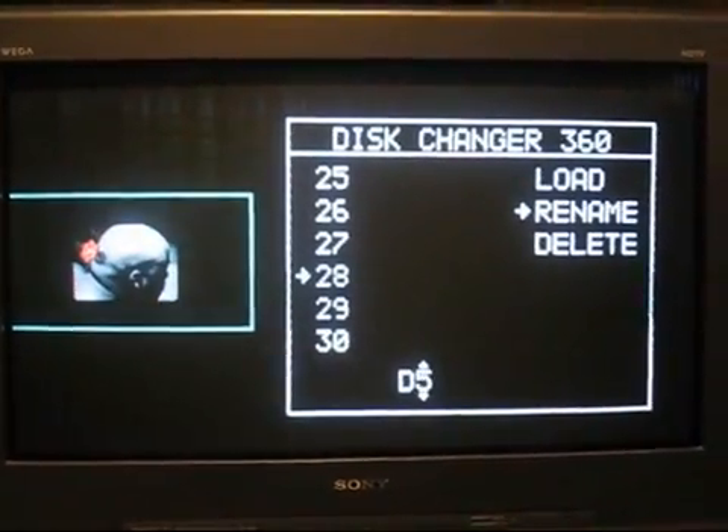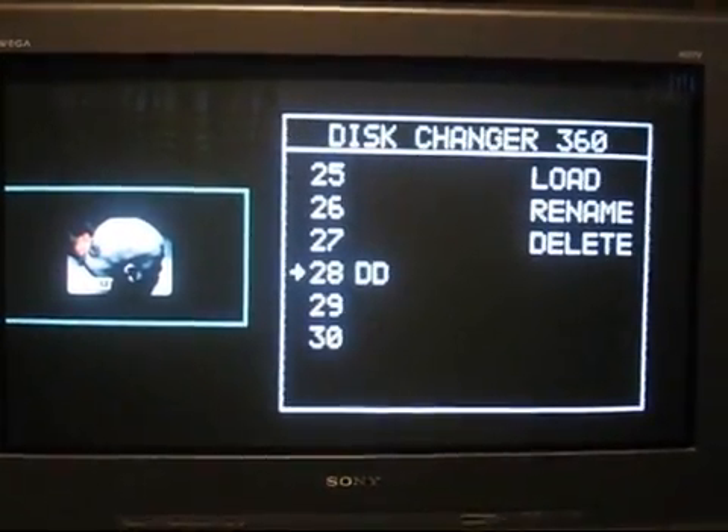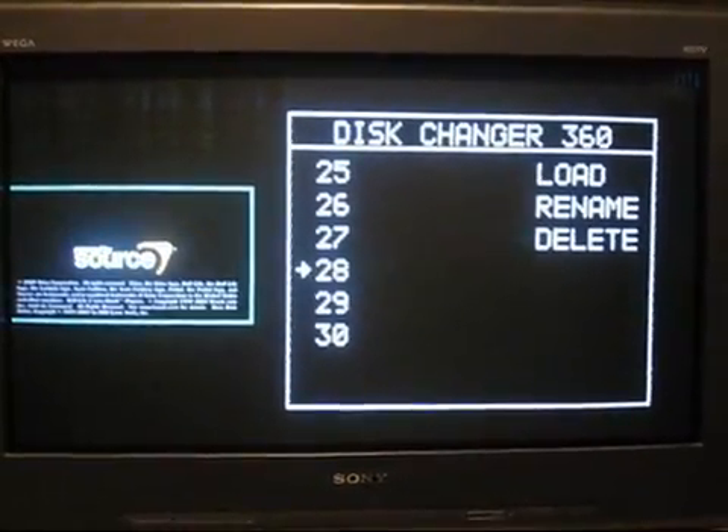It can be a pain, but you only do it once. And even if you lose power, it'll save all your discs. So when you're done, you just hit Select, and then you can go in and delete it as well.